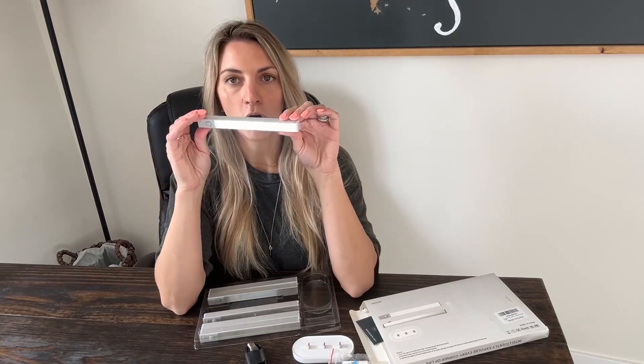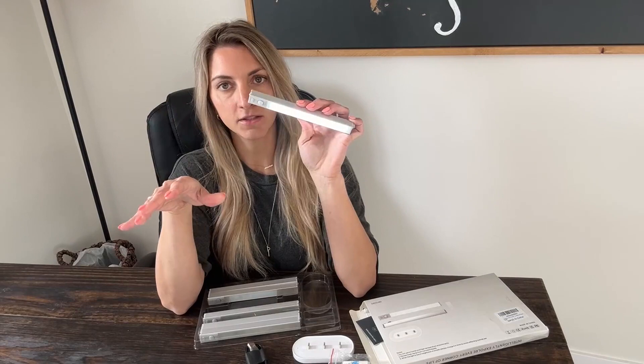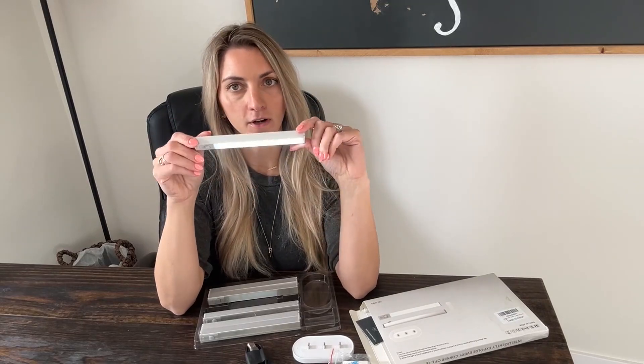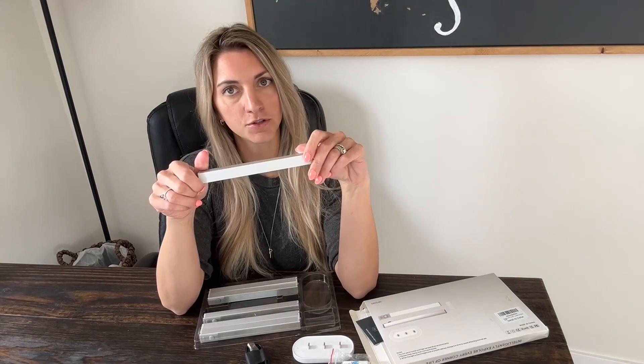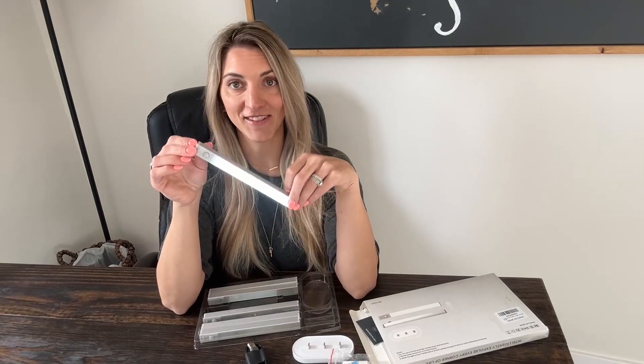I love how small and slim these are. These would be great for steps if you want motion sensor lights to turn on when you're going up or down for kids or yourself. They're great for under cabinets, in your pantry if you don't have much lighting, or in a closet that doesn't have lights.